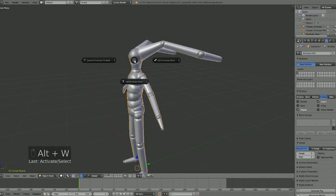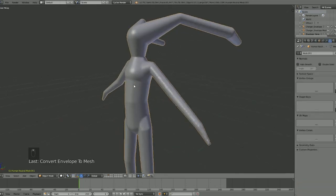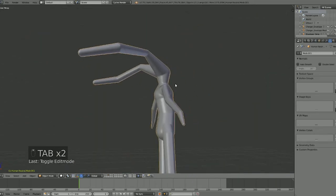We go Alt+W again to the pie wheel and the menu has changed — now we can convert this to mesh. The higher the resolution, the better it'll come out, but we can keep it at 200. I usually make sure it doesn't delete the original in case I want to keep it for any changes, but you can always Control+Z. For now we'll delete it since we don't need it. Once we convert it, there we go — it's a nice mesh.